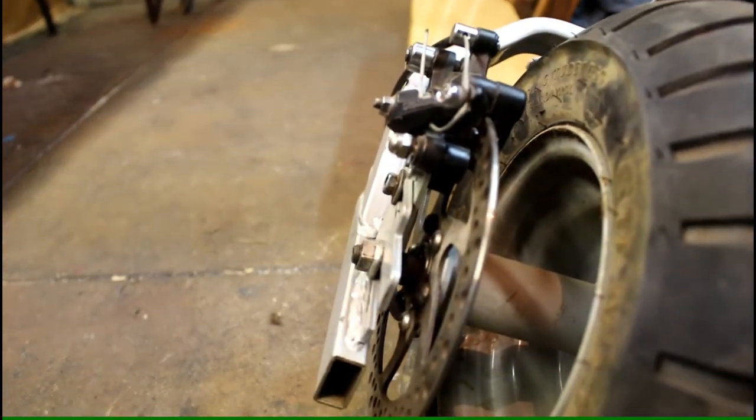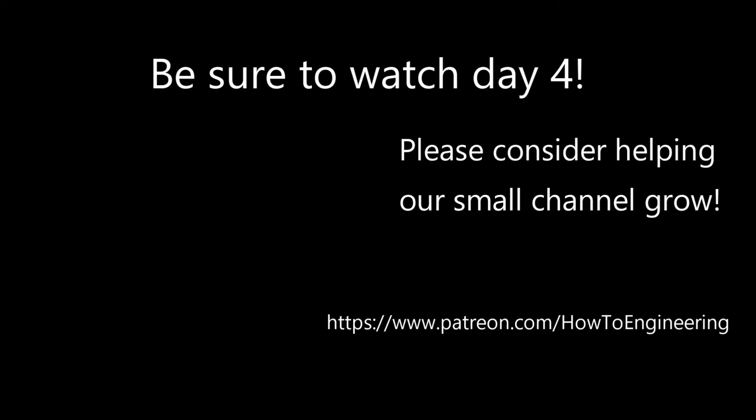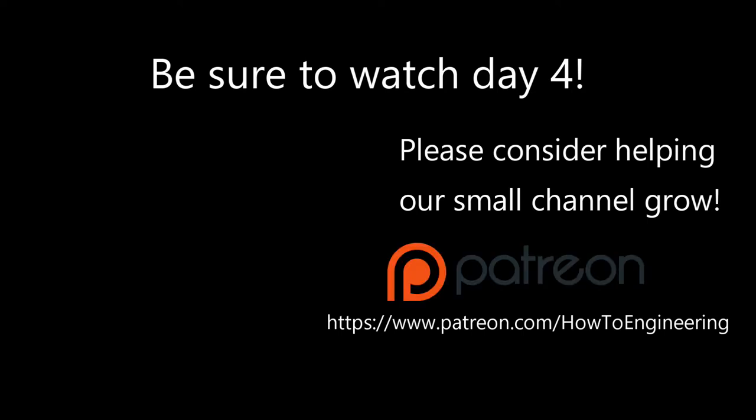Stay tuned for Day 4 where we work on the rear disc brakes and go for a test drive. Also, please consider donating on our Patreon channel. Thank you.